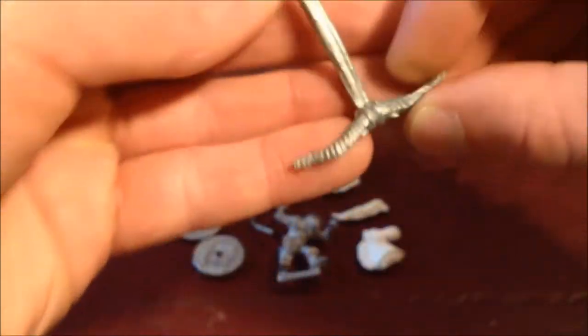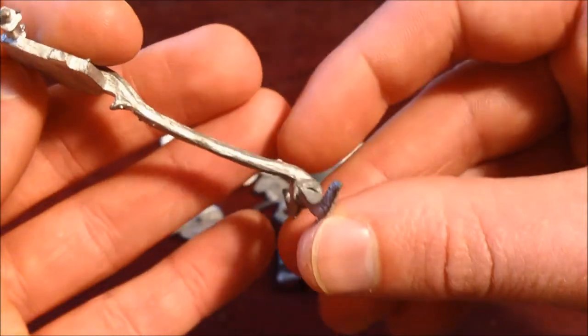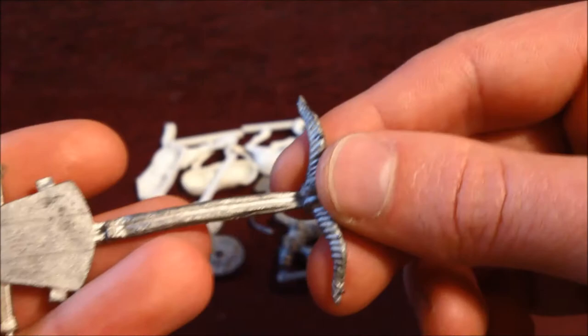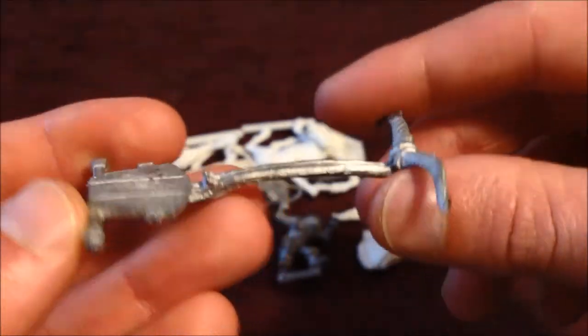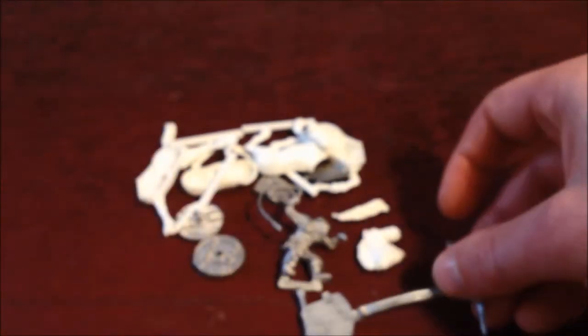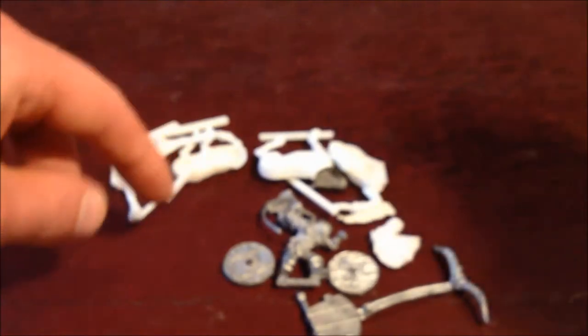So the actual chariot itself is this. It's actually one piece of metal, I believe. That's how you make chariots, that is. And then there's a couple of wheels and the sort of side pieces.